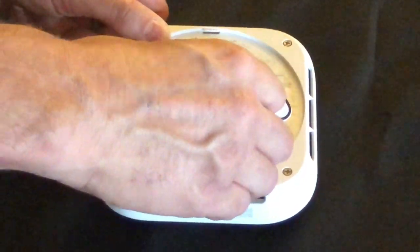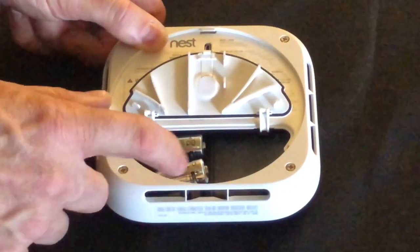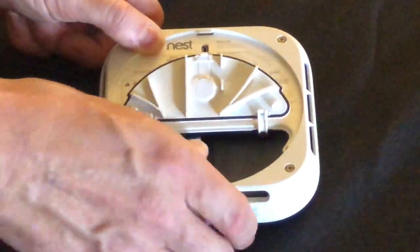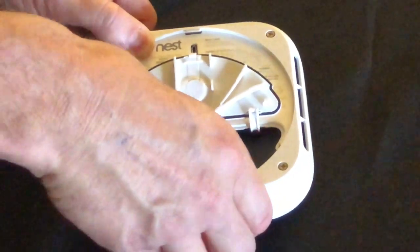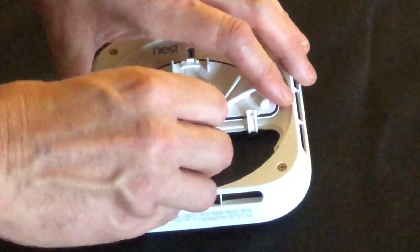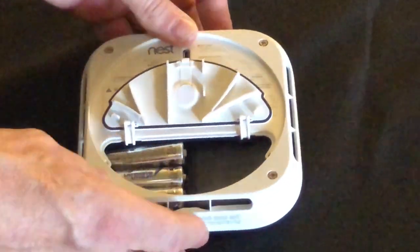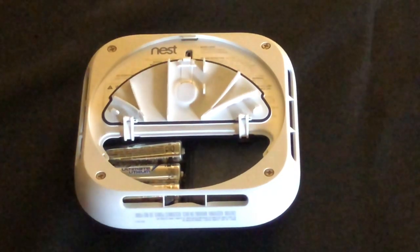Next, put one close to the other side — the furthest one from the one you just stuck in. That one may not want to go in easily, so put the third middle one in first, and then you can press that end one in if you're having problems.